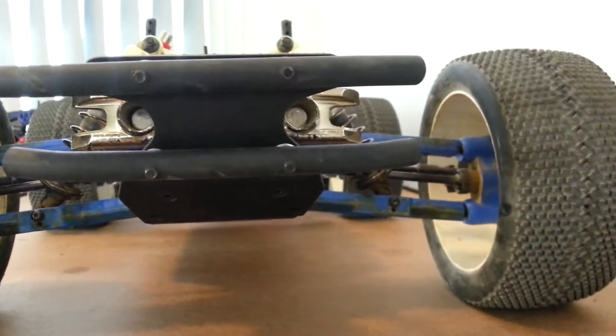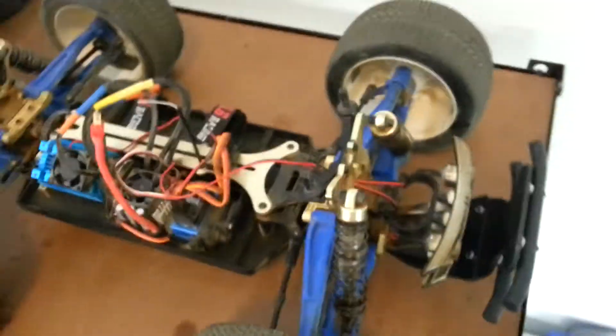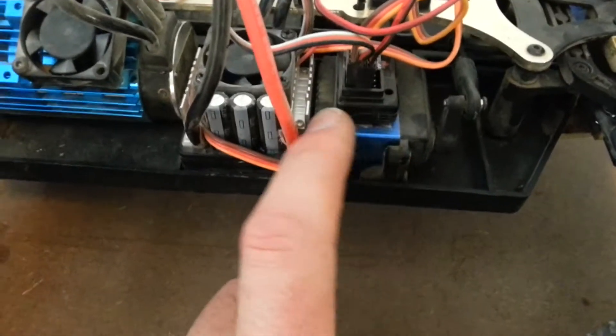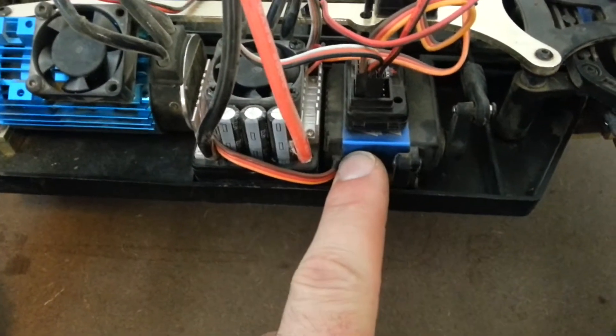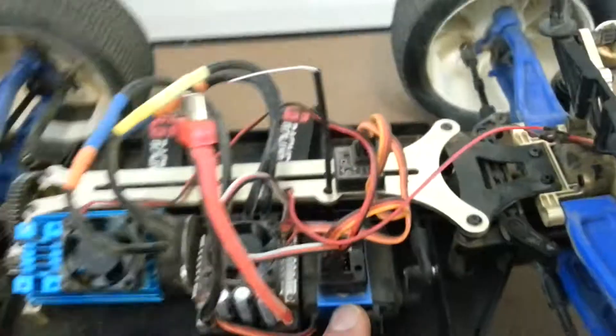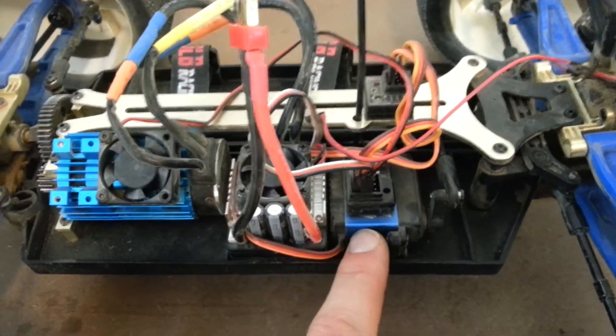I like the fact that you can still use your LED lights through there if you need to, although I hardly have mine on anyway. The blue servo here — the Power HD servo — it's 20 kilos, performing really good, and it is waterproof. I've got nothing to complain about with that one.